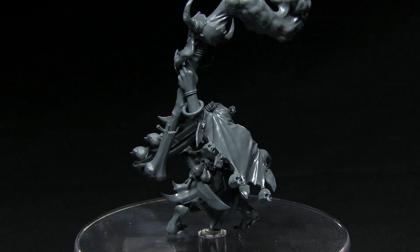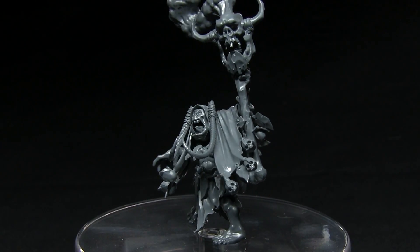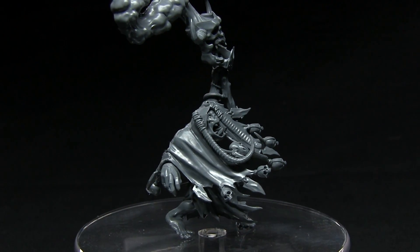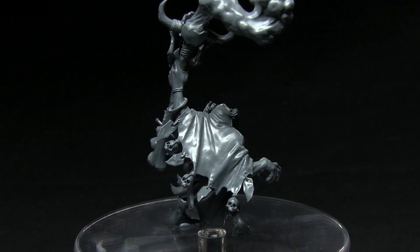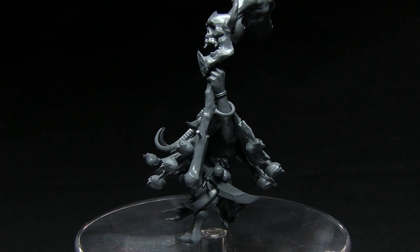Unfortunately there really is only one pose available for this miniature. There aren't any additional heads, arms, or weapons you can attach to give it a little bit of uniqueness, so if you're taking multiple Weird Knob Shamans they will start looking very samey. However, this could potentially be rectified by applying a little bit of green stuff or maybe some component swaps from other kits.